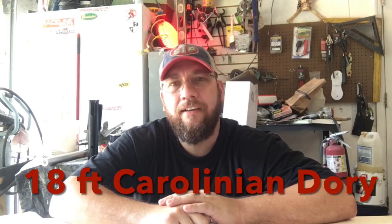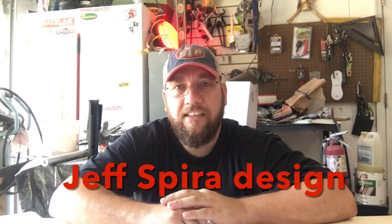Welcome back to Bose Workshop. Today we're building a Carolina Dory. This is a Jeff Spire design — he has a few different models. This is the Carolinian. The Carolinian is 18 feet and has about a six and a half foot beam. This will be a nice family fishing boat where we can get out in the Gulf and do a little bit of cruising around.